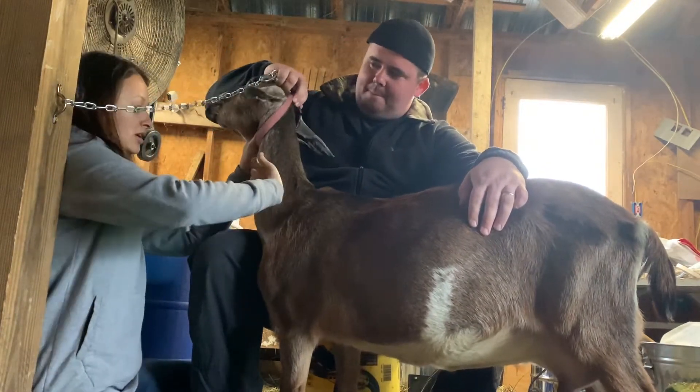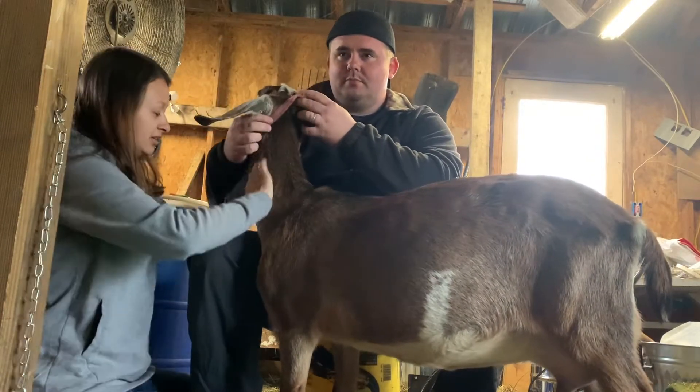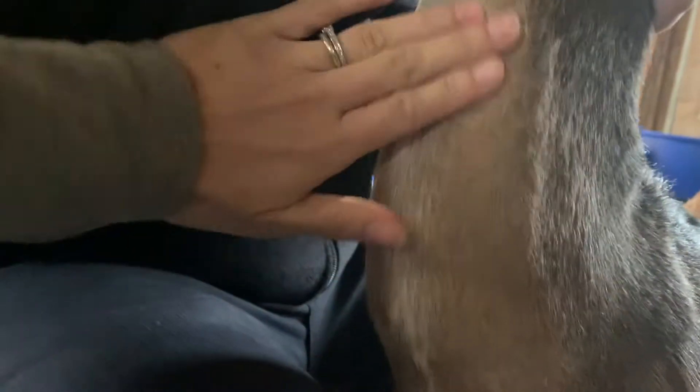I'm going to be the one drawing the lab. You're going to feel along her neck right in here — it's going to feel kind of spongy, like it's bouncing back. That's the vein you're going to be drawing from. So I'm just going to shave this area right here.